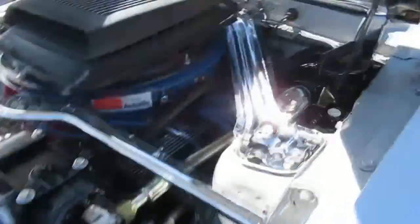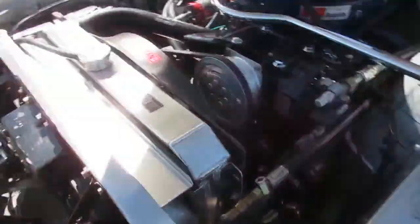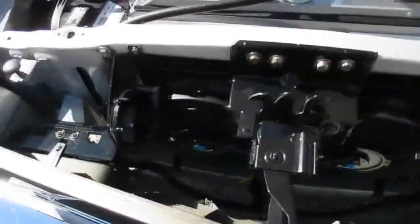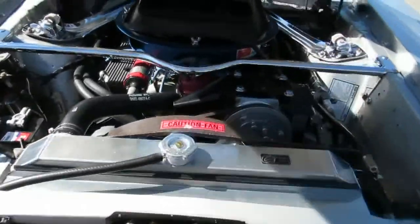Four-wheel power disc brakes. Air conditioning. Also has a Be Cool radiator with electric fans — that really helps out, especially when you have air conditioning on these cars. It's nice to have the fans. It's backed by a five-speed, a Tremec five-speed.